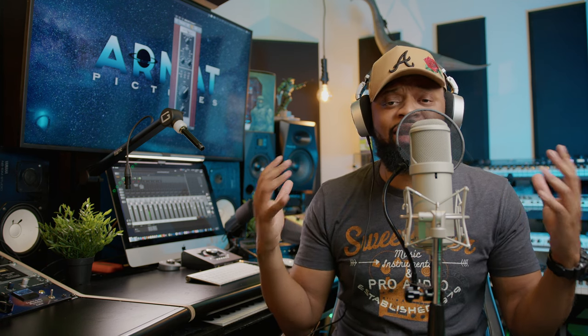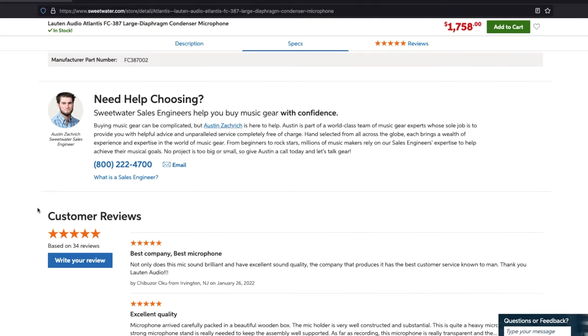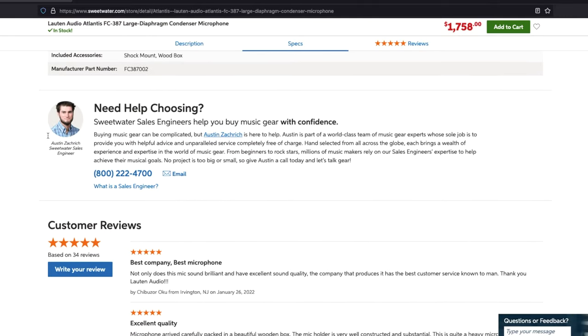What's a sales engineer? A salesperson plus an audio engineer. They help you from start to finish and beyond, actually. From the moment of you ordering the gear, they send you tracking information. They also send you getting started information on that particular gear. And then they check on you from time to time, even after you're using your gear. My sales engineer, Austin, has been 100% awesome, and that's one of the reasons why I shop at Sweetwater Sound.